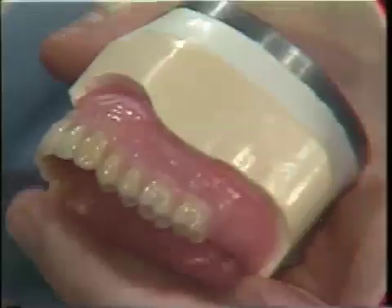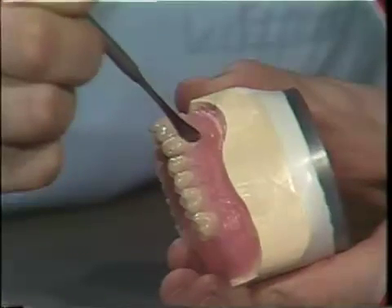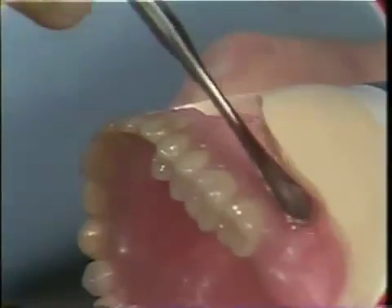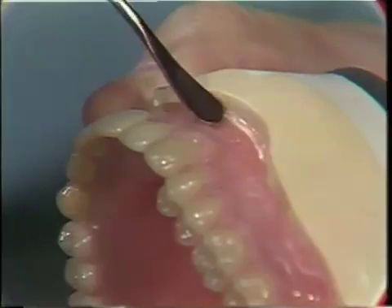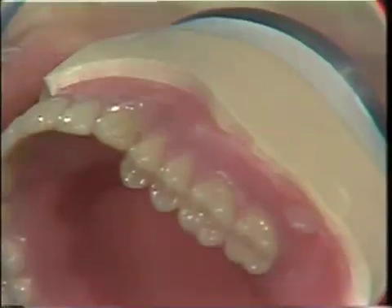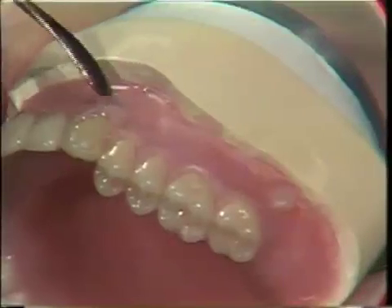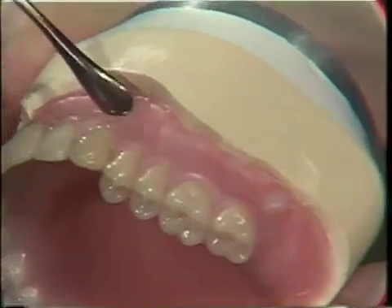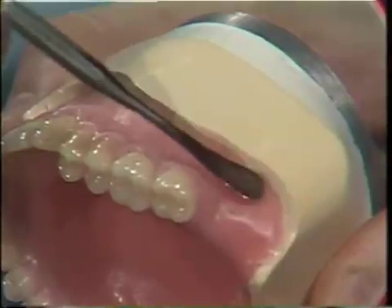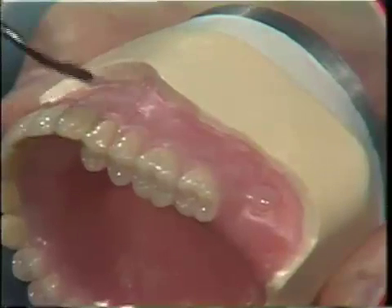After rough carving and contouring, a hot No. 7 spatula is used to smooth the surface. A cuspid eminence is added in molten wax.